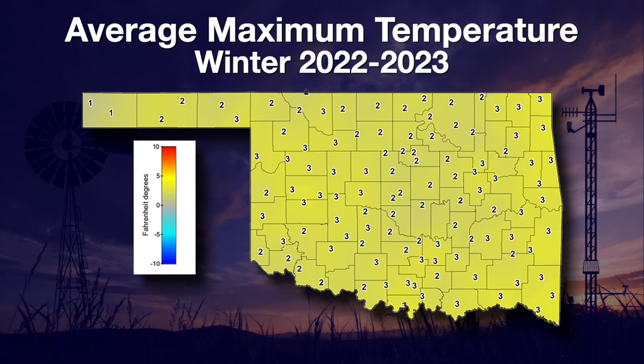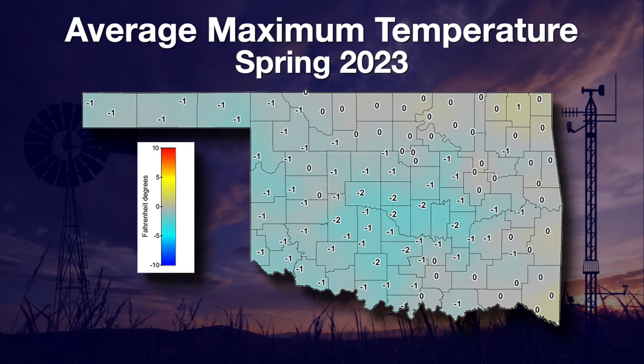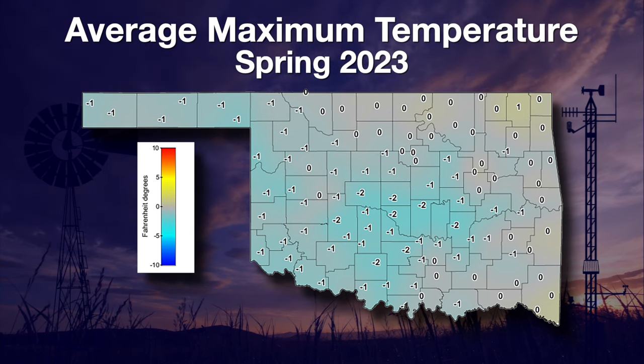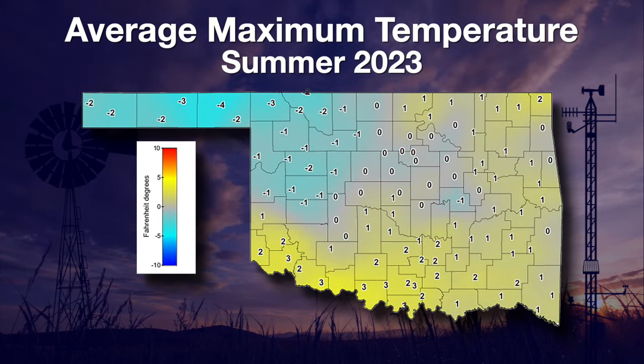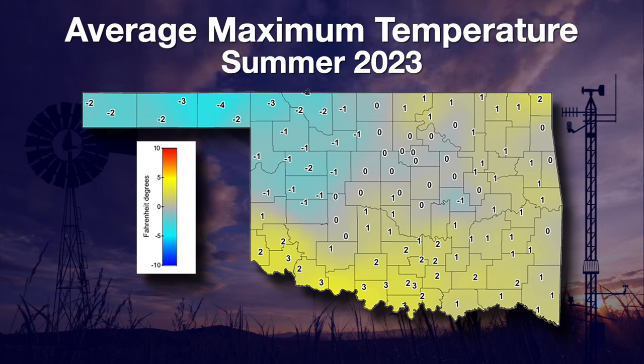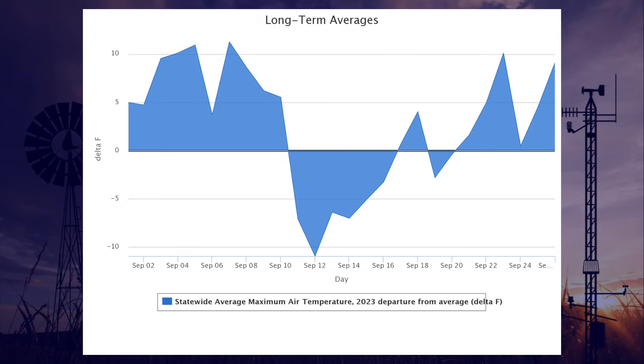Mesonet uses the climatological seasons, which change every three months. For spring — March, April, and May — it depended upon where you live, but for the most part it was normal in the east or cooler than normal in the west. The climatological summer that ended August 31st was again split depending on where you live: very warm in the southwest, slightly warmer than normal in the east, and cooler than normal in the northwest. September's statewide average has been warmer than normal on most days.